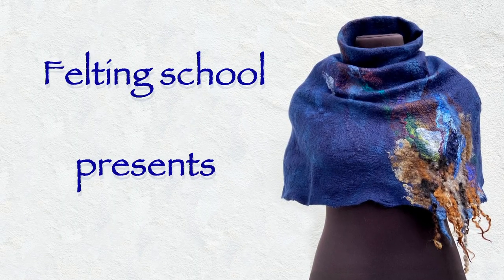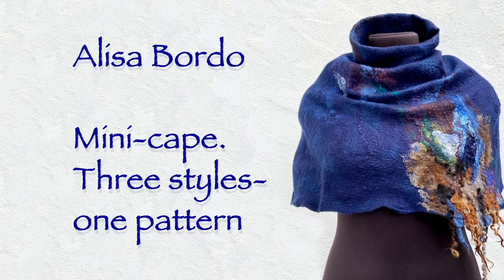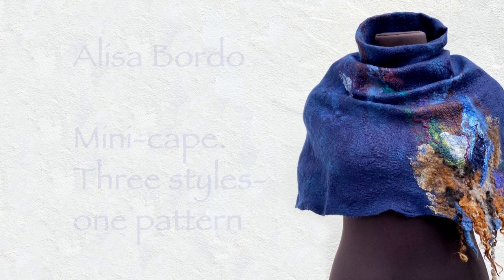Felting School presents Alisa Bordeaux, mini cape — three styles, one pattern. Video tutorial.